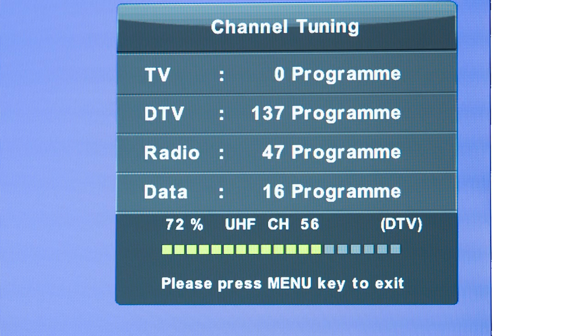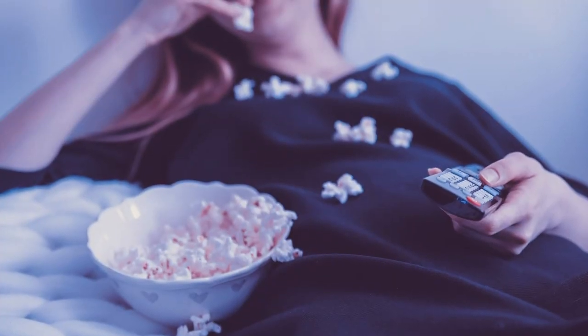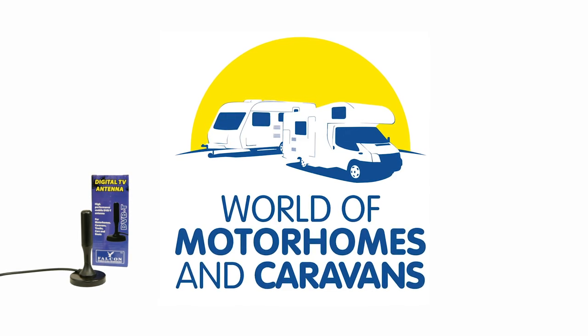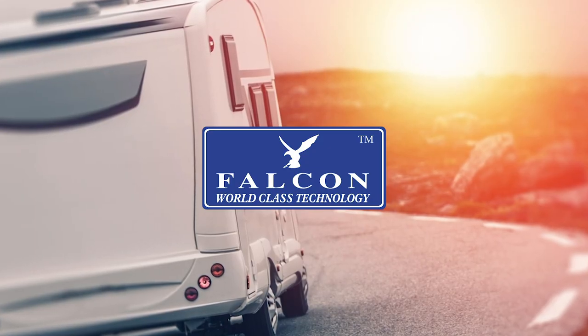Simply plug in your TV, run an auto-tune and watch all your favourite UK channels appear. This digital TV antenna was voted Best Value for Money by the World of Motorhomes. Life made easy by Falcon.